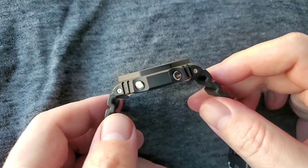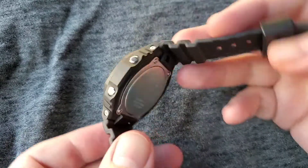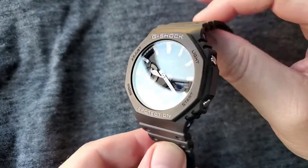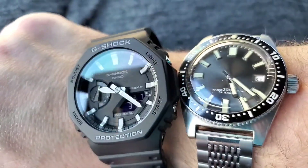One of the reasons why this watch is cool is it's thin. It uses carbon core technology. They removed the steel from the watch and replaced it with a carbon composite. It's thinner and it wears small on the wrist.